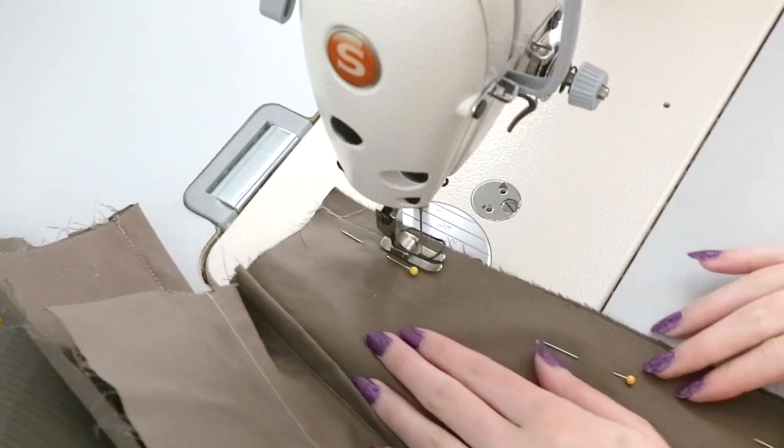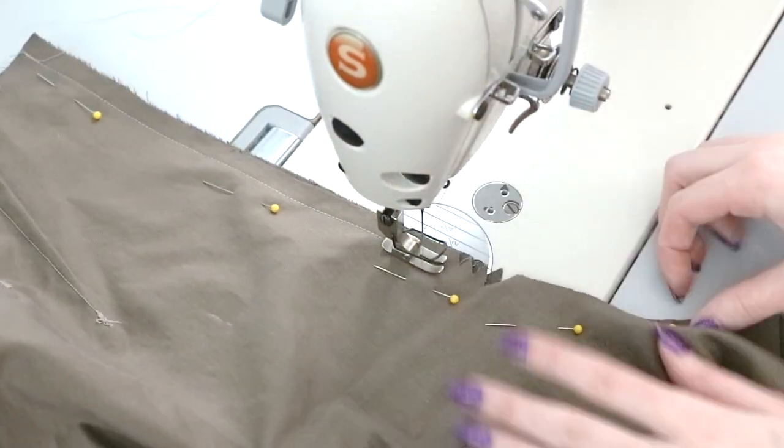With that step skipped, I jumped straight into what they consider steps 3 and 4, which involves sewing the leg and center seams.